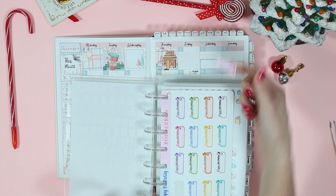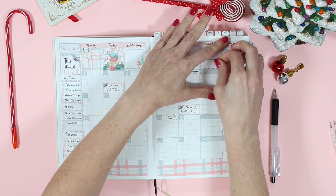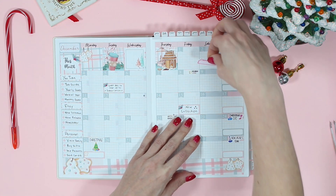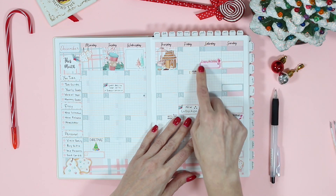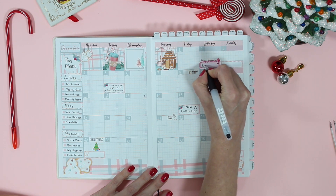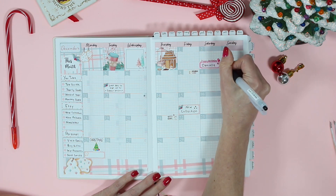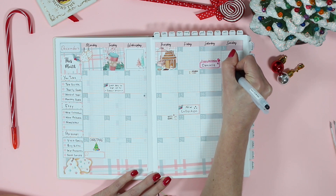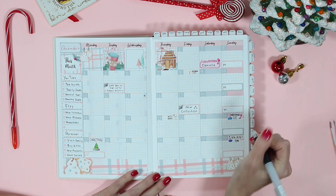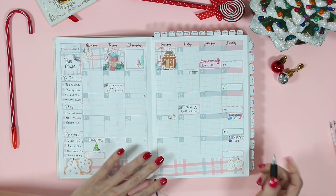I'm grabbing a birthday sticker to put down on the 2nd — it's my niece's birthday. I initially put down a little box sticker, but I thought the birthday sticker would look so much better. Our stickers are pretty forgiving on the Tomoe River paper in the Hobonichi and in lots of planners — the sticker paper we use is semi-removable, so you have a lot of time to pull it up super slow and move it around. I'm writing in my sweet niece Danielle's birthday, and on Sundays I have the YouTube videos. I write down YT and leave a space for the actual video name once it's accomplished.